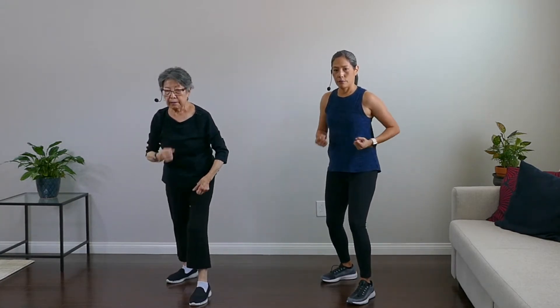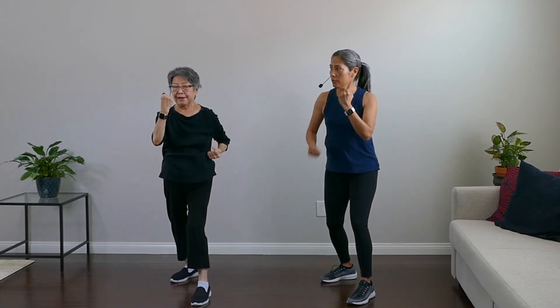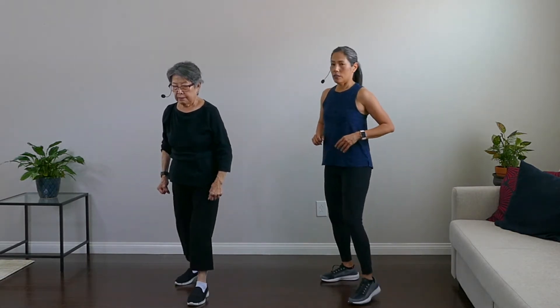Next round we're going to do uppercuts. Rest, plant those feet — left foot in front of right. Uppercut — hands in front of face, bring arms to 90-degree angles, bring it back and punch it up. Just like rock'em sock'em robots! Yeah, bring it up, bring it up. And rest.